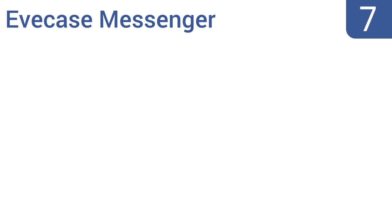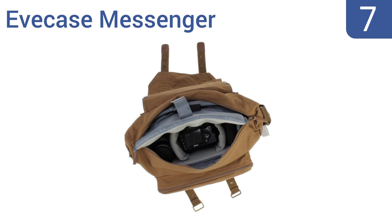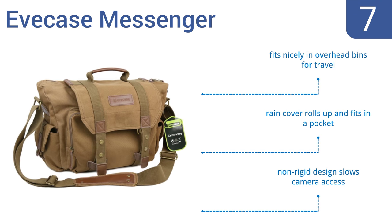At number seven, the well-constructed Eve Case Messenger has a removable cinch top for added security, and the inner divider prevents your camera from sliding around in the bag and bouncing against other objects. It's available in several colors, fits nicely in overhead bins for travel, and has a rain cover that rolls up and fits into a pocket. However, the non-rigid design slows camera access.